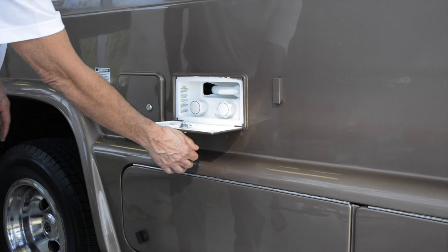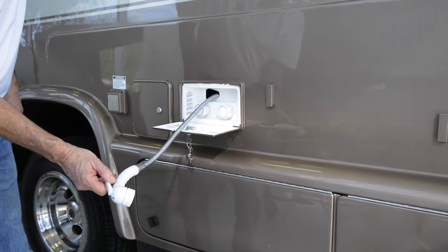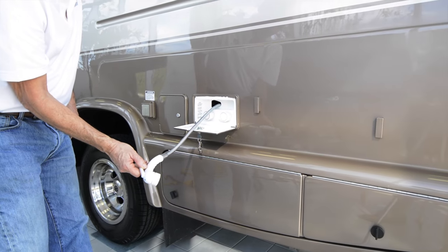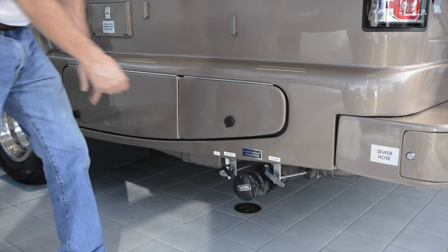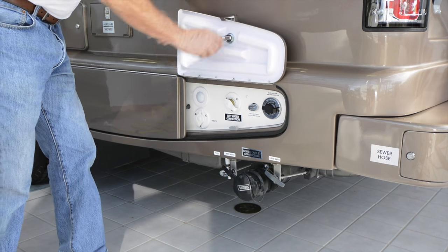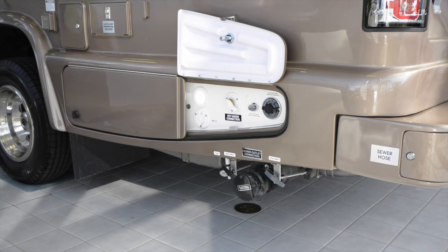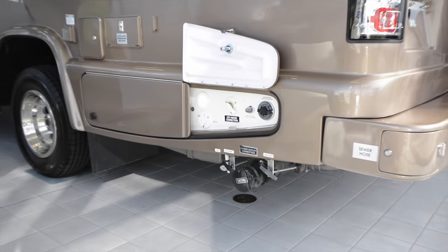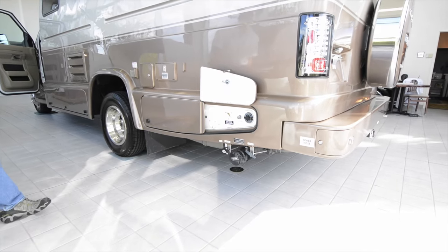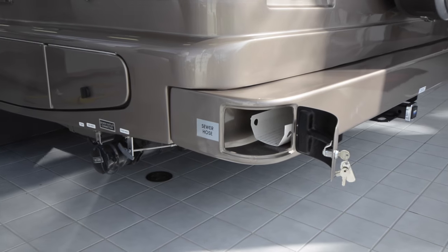Next, we have an exterior shower with both hot and cold water. This is great for rinsing down after a day at the beach or for giving Fido a bath. At the rear of the vehicle is the lighted central utility station with hookups for city water and cable television, as well as the black water flush valve. Below this panel is the gravity sewer drain with separate tanks for black and gray water. There is a locking sewer hose carrier in the rear bumper.